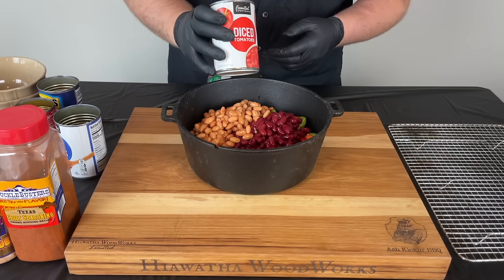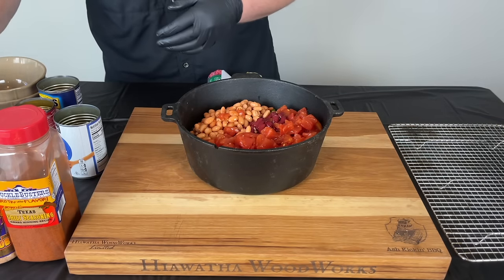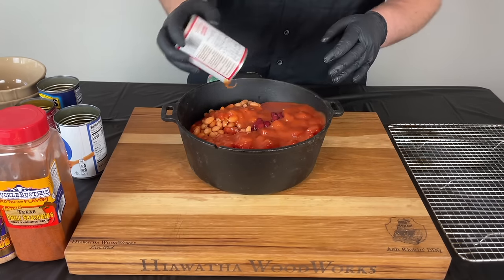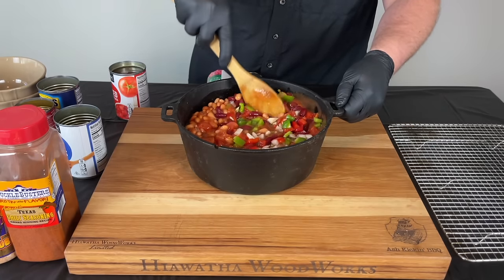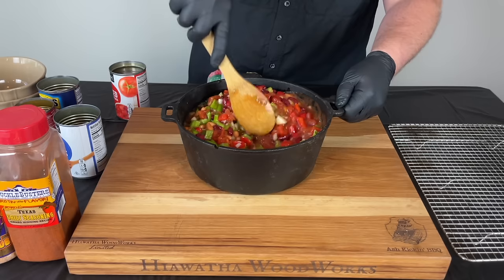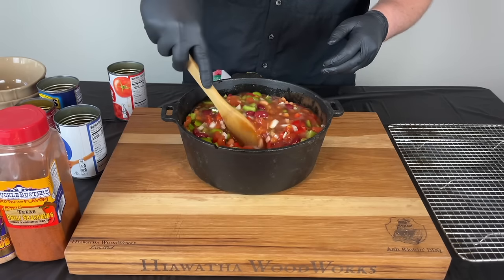We're also going to add one can of diced tomatoes — if you want to dice them yourself go for it, but I don't think it's worth the trouble personally. Then we're going to use one can of tomato soup for some extra flavoring and liquid. We'll mix everything together and check the liquid content — it's looking pretty good. If you need more liquid you could add water or beer or whatever you like. I'm just going to add a little bit more water since it's going to be simmering a while. That's looking about right.